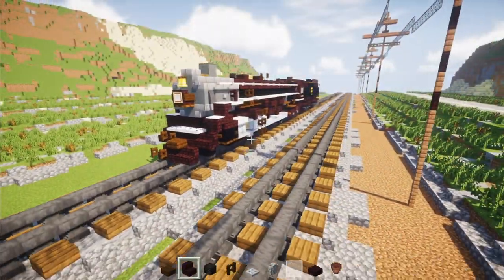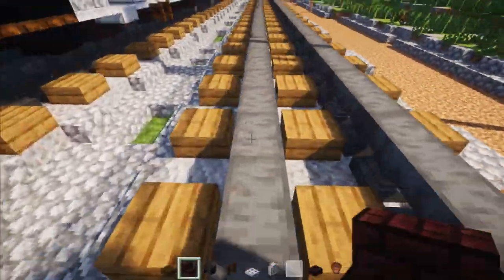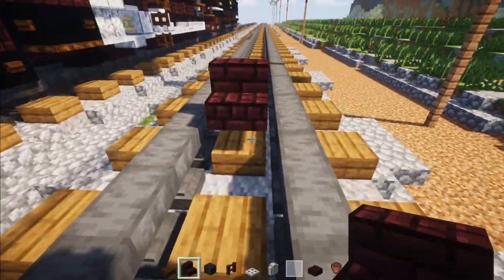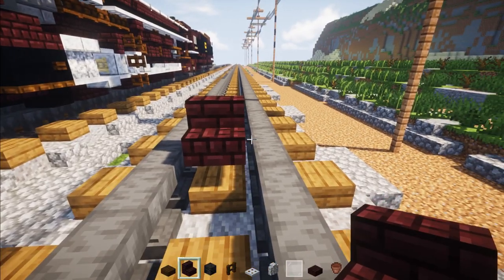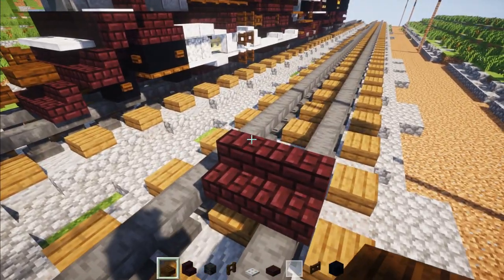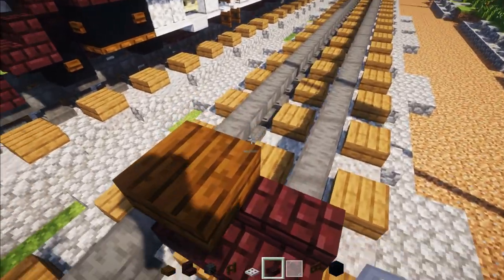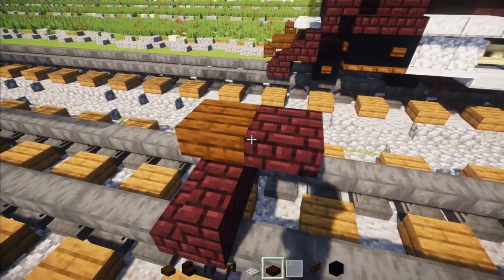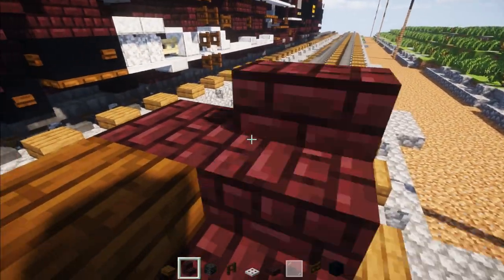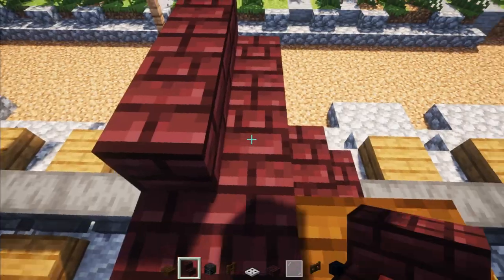First thing we're going to do, we're going to take out Nether Brick stairs, then go in the middle of the tracks. We're just going to build one side at a time, just the symmetrical parts first. We're going to make this two blocks wide like that, then add a Dark Oak slab in the middle for the coupling, a Nether Brick slab behind it, and then two Nether Brick stairs with the inside facing inwards.